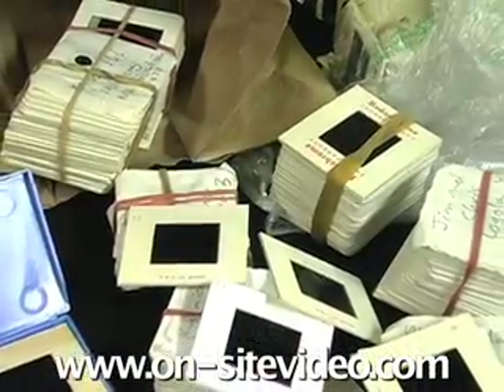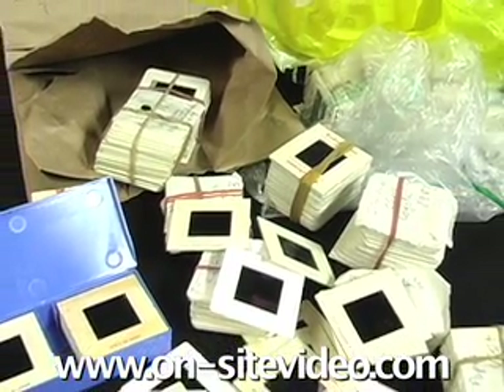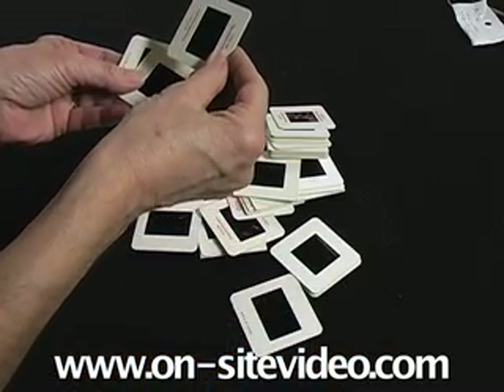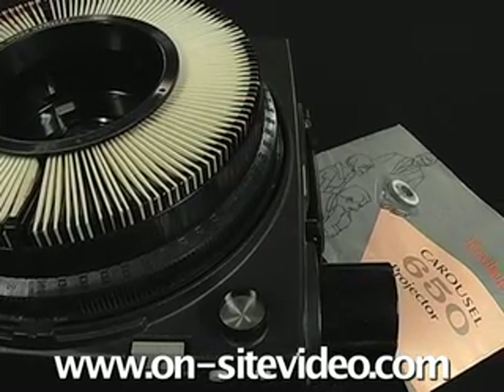First, you'll need to decide which slides to transfer. Maybe all of them because they've already been viewed. Maybe some of them, which means you'll have to find some way to sort them. If you have a projector with a functioning lamp, it will make your job easier.